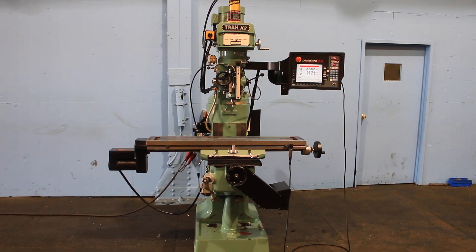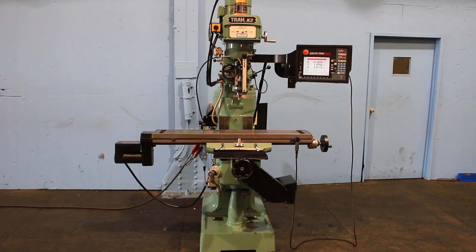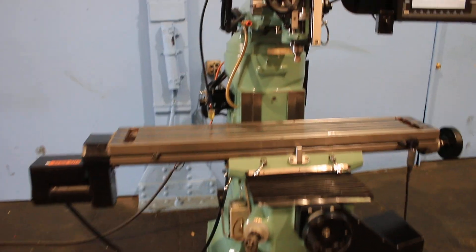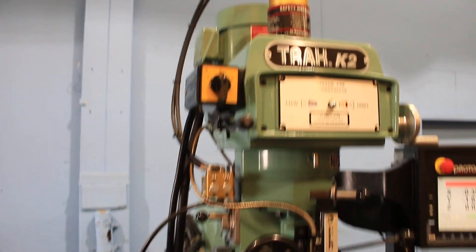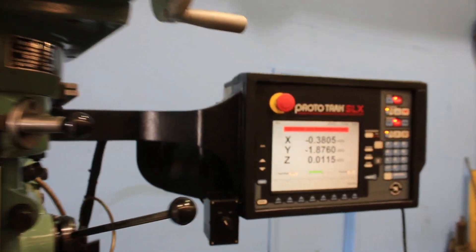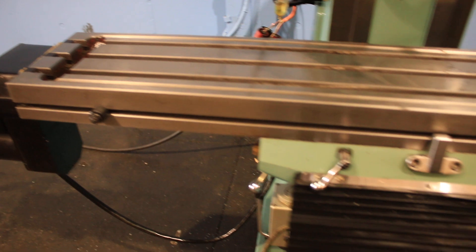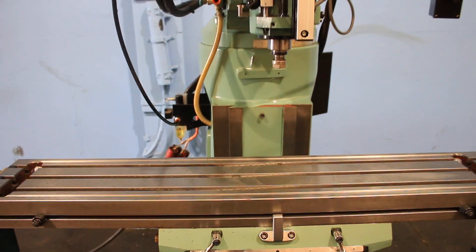We have a Southwestern Industries Prototrack model K2 mill, two axis control, SX. It has an accurate glass scale for the quill, so it reads three axis but two axis motion, torque right, power draw bar, R8 spindle, and we're going to run it for you.